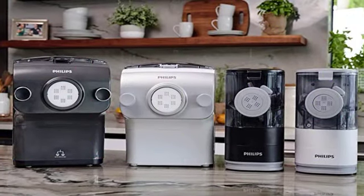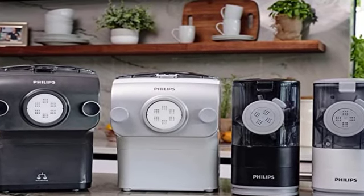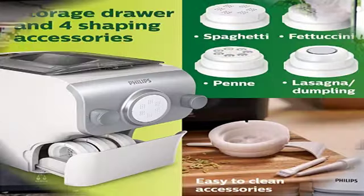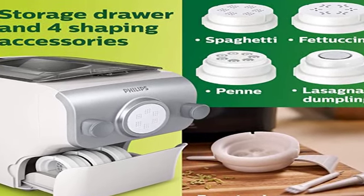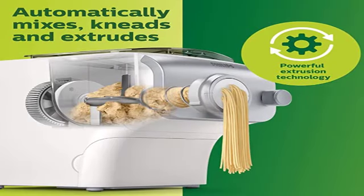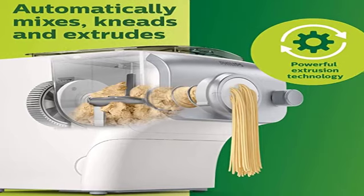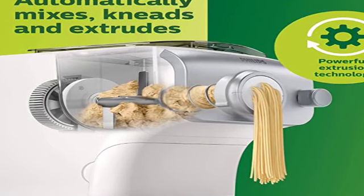The machine comes with measuring cups for dry and liquid ingredients, a recipe book, and cleaning tools. Even better, all of the accessories and detachable parts are dishwasher safe, unlike manual steel machines. On the downside, the machine is bulky and heavy, but it features a built-in storage drawer for the dies and other accessories. You can purchase additional dies to make even more pasta shapes.